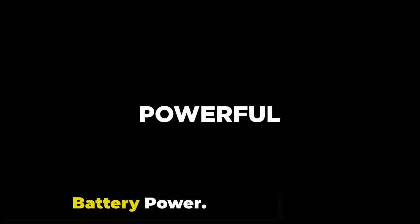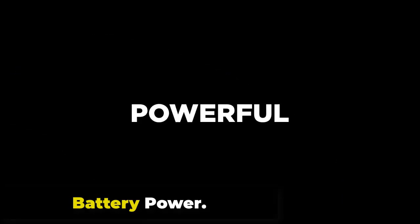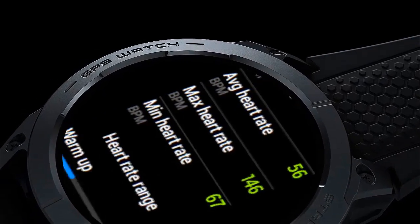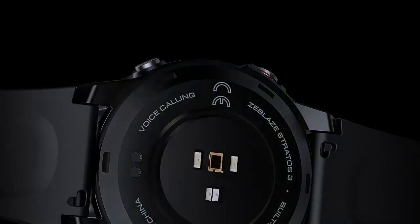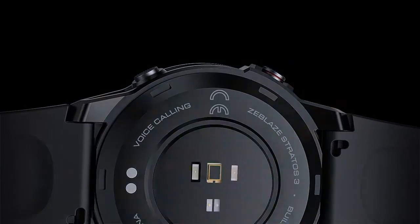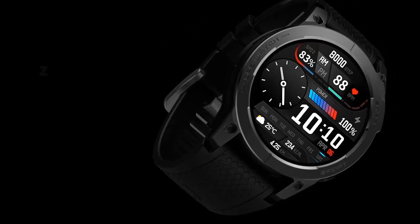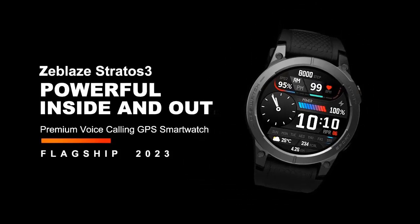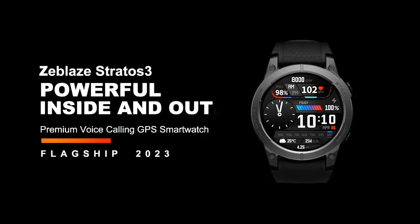The Zeblaze Stratos 3 is powered by a robust 400 mAh LiPol battery, offering a standby time of up to 45 days in power-saving mode. In training mode, it can stay active for up to 20 days, and with complete GPS and heart rate tracking, it sustains up to 84 hours. For voice calls, it provides a remarkable 545 minutes. The magnetic charging method takes approximately 1.5 hours to refuel.